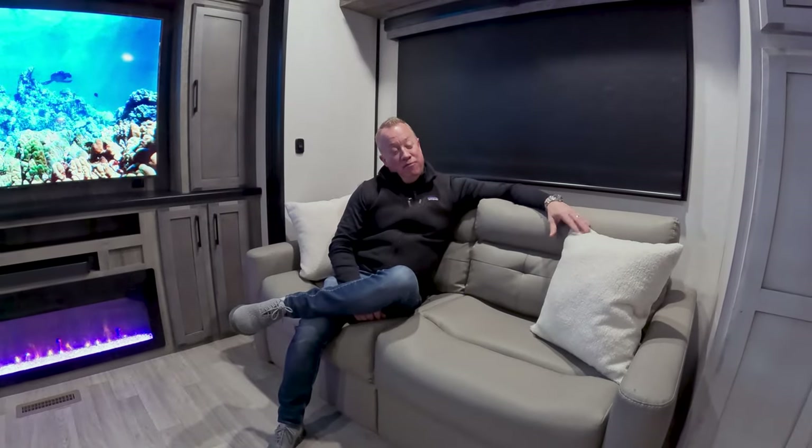We're sitting here in the finished product of a Durango Gold. Thanks for taking a few minutes today to go through KZ manufacturing with me. For more information about specs and floor plans, please go to KZ-RV.com.